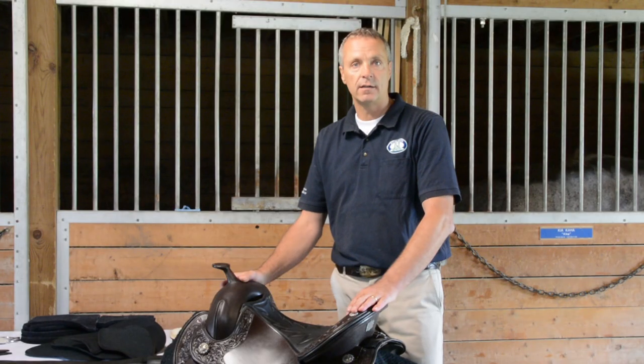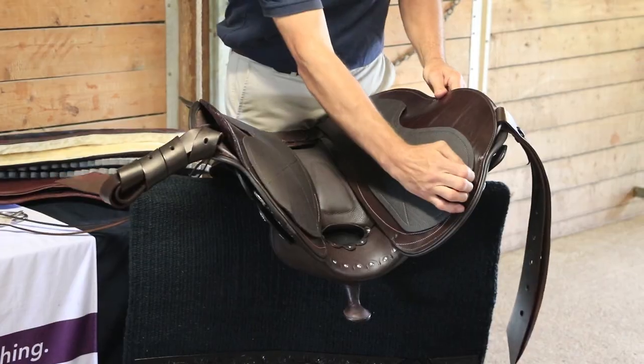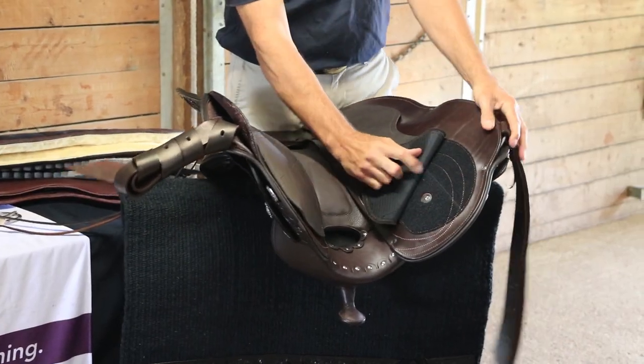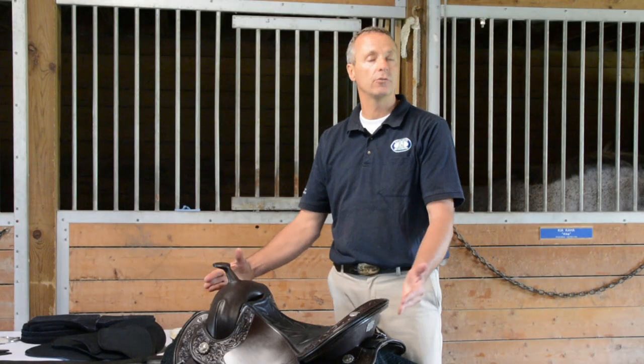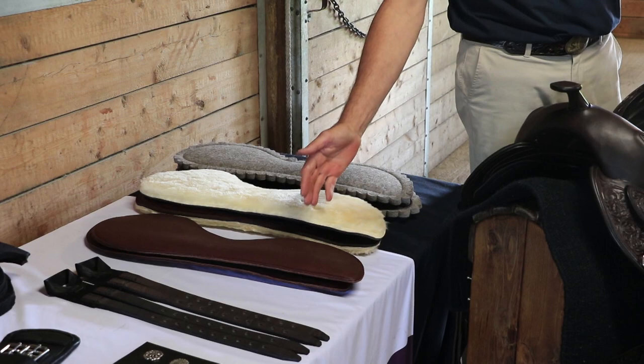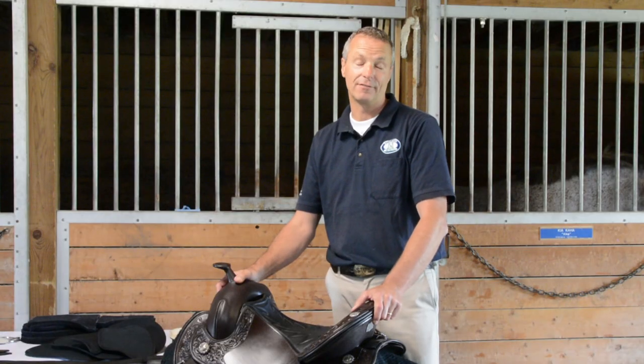The best feature of the saddle is the split bars. The split bars have a patented panel fitting system. The panel fitting system comes in your choice of leather, sheepskin, or felt. So let me introduce you to those different features.